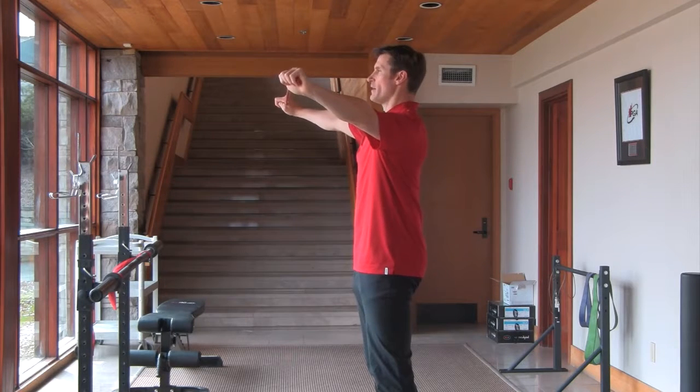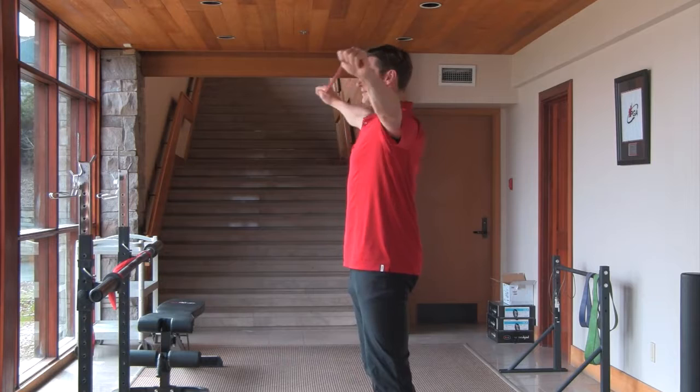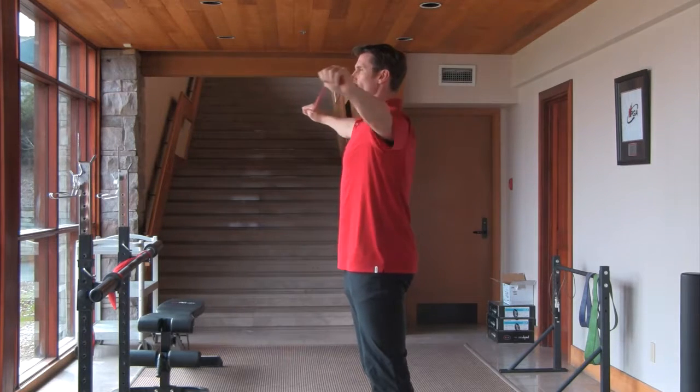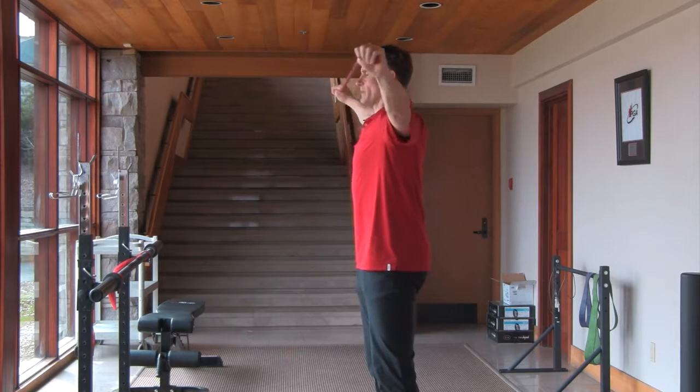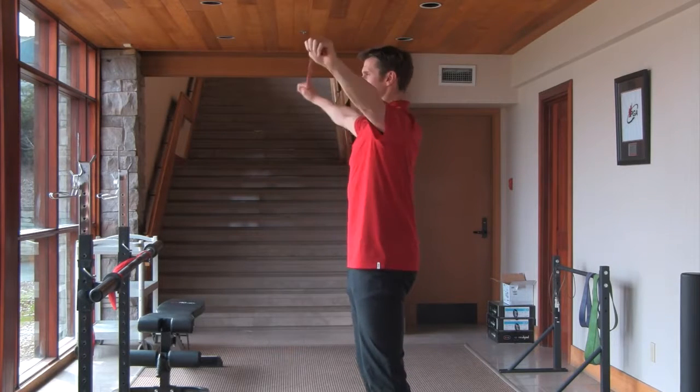You're going to stretch the band and bring it to your forehead basically. You do that by retracting your shoulder blades. So bring it back to forehead, retracting your shoulder blades, keeping alignment — about 10 repetitions.